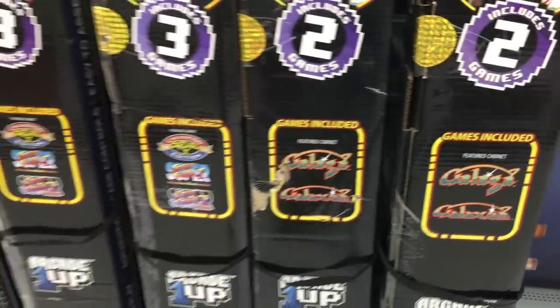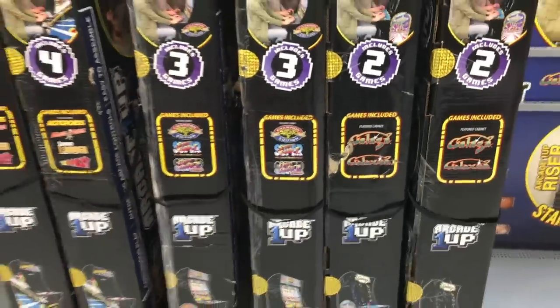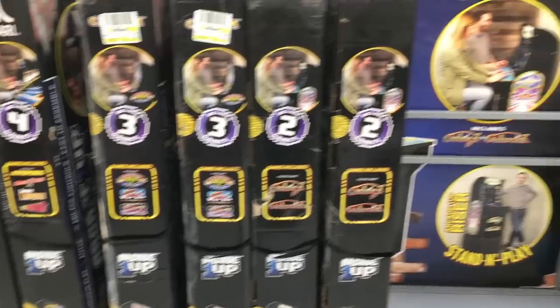These cabinets are relatively affordable at $299, pretty accessible at most major retailers, easy to move, and simple to store. But none of that matters if the gameplay isn't good. So let's get right into it.